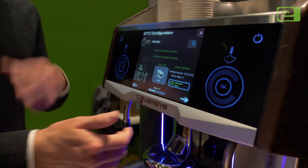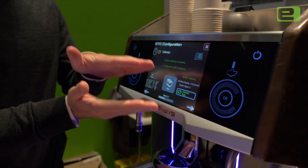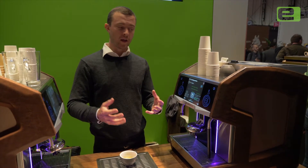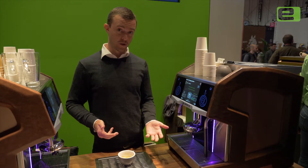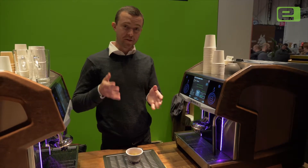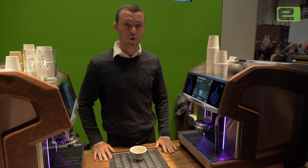Now after this is done and we go into service or start making espresso for real for customers, the machine is going to continue to adjust those variables, getting closer and closer to our targets. The ETC calibration is complete and we can start making coffees for real, but the machine isn't entirely happy with these settings yet — it's going to continue to adjust those two things like a thermostat for a heater or air conditioner, constantly maintaining those levels throughout the day, which means our coffee is going to always be on recipe.